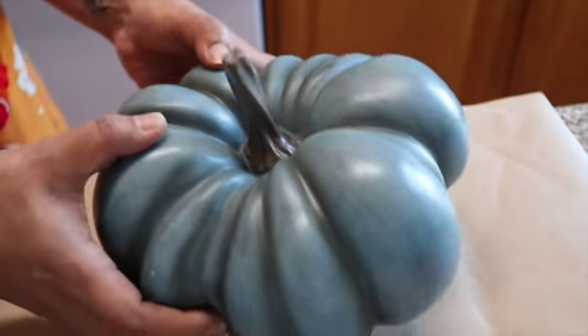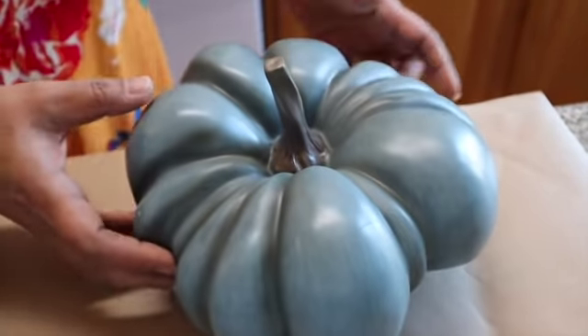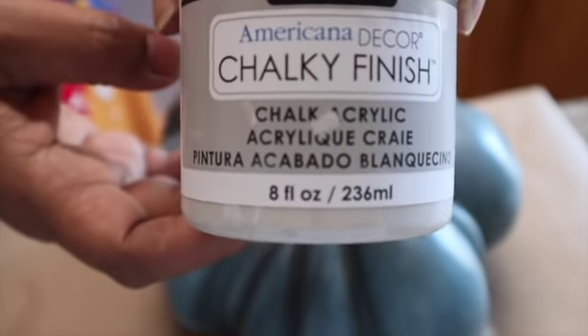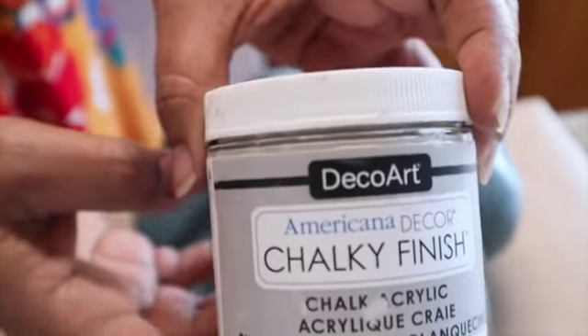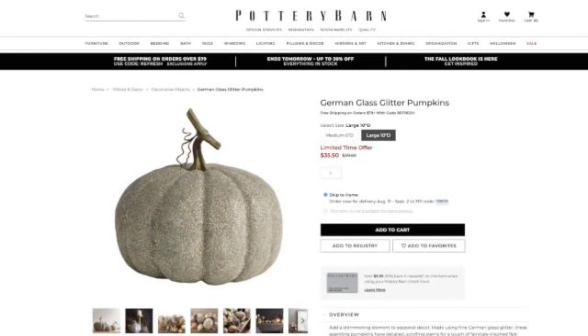These pumpkin revivals I have coming up are really easy. I had some green pumpkins — this one's actually blue-green — and I'm going to give them two coats of chalk paint. I got this at Home Depot and the color is Primitive, a really nice grayish color. I'm so tired of painting everything white, even though I love white. What inspired this makeover were these German glass glitter pumpkins that Pottery Barn was selling for $33.50 on sale. When I saw them online, it didn't really look like glitter — it looked more like stone. And that is what inspired my project.